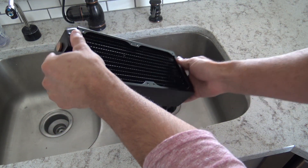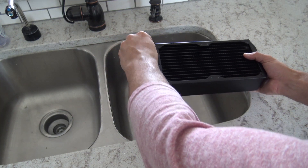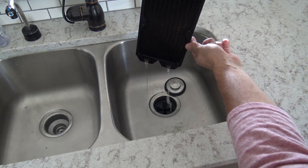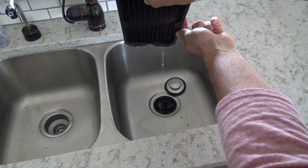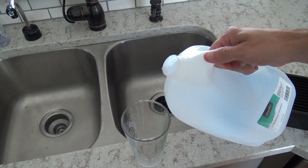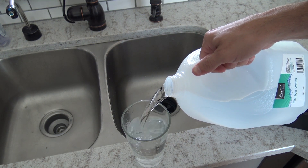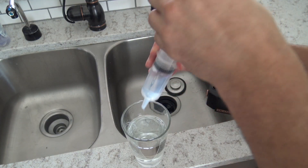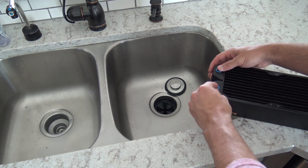You can either drain the fluid into a clear container if you want to examine it for particulate, or you can just let it drain into the sink. I've found that repeating this process a few more times is enough to ensure your radiator is clean. After using the tap water and vinegar solution, you'll want to rinse the radiator a few times with distilled water. In total, you should only need to fill and empty each radiator about five times.